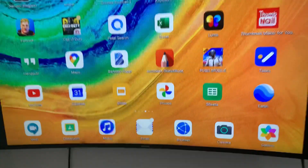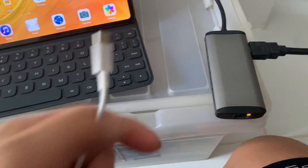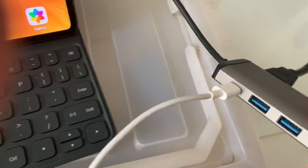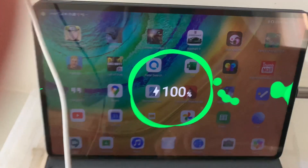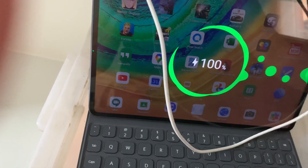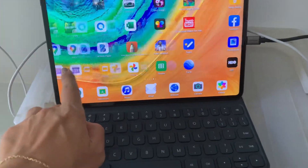Another thing I do — which we actually do most of the time — is connect the Huawei MatePad Pro to our television using an HDMI cable. By the way, you can also charge your Huawei MatePad Pro or any device using the hub while it is connected to the TV.